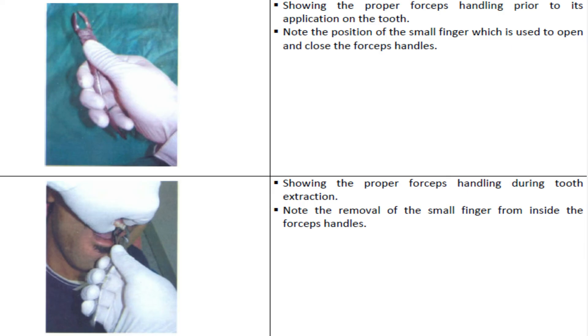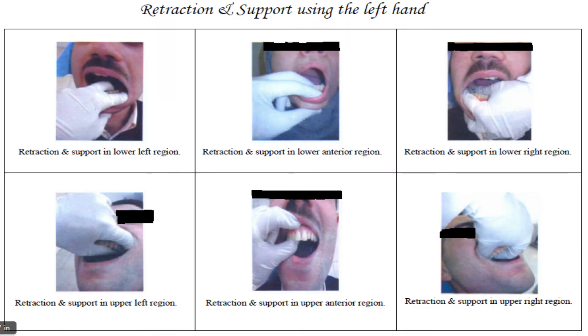Retraction and support in the lower left region: by the ring and index fingers, with the thumb supporting the chin from below. Retraction and support in the lower anterior region: by the ring and index fingers, with the thumb supporting the chin from below. Retraction and support in the lower right region: by the thumb and index fingers, with the three other fingers supporting the chin from below.